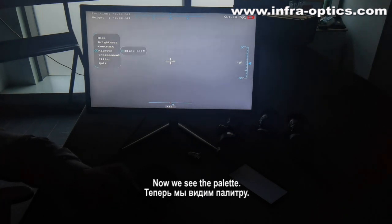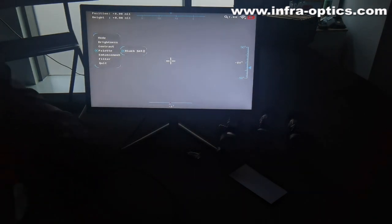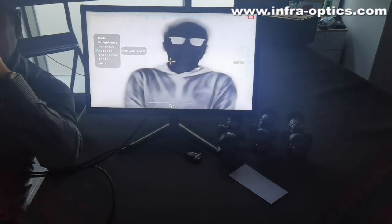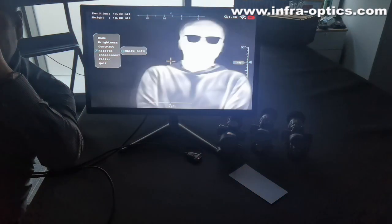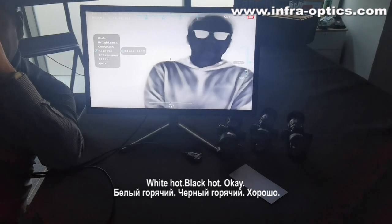Now we see the palette. This is black heart. Rainbow. Red face. Red heart. White heart. Black heart.